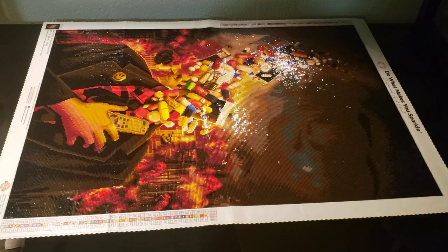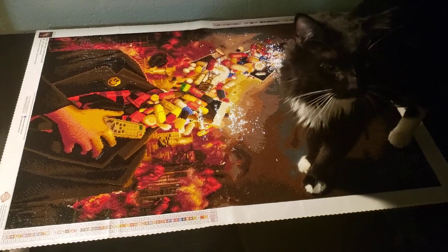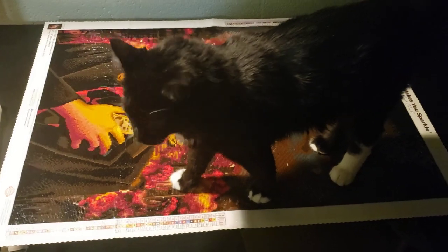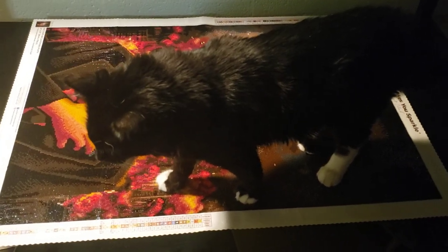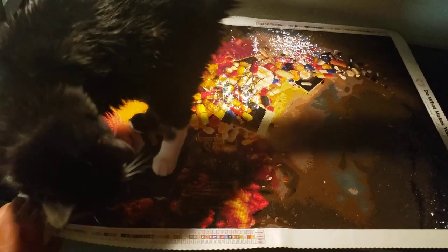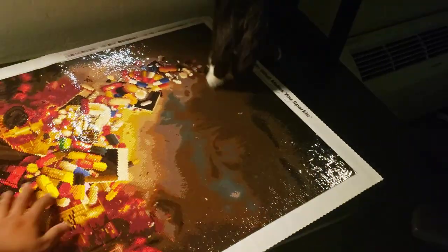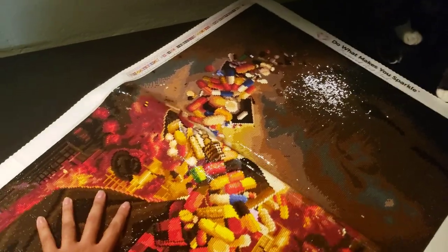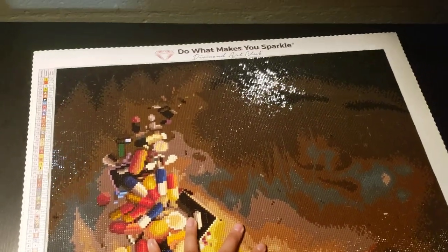This was broken up into 30 sections. Flip-Flop — my cat — also partook by stepping on this a few times while I had glue exposed to the air. So this was broken up into about 30 sections and probably took me between 45 and 60 hours. I'm going to turn this so I can give you guys a nice closer pan down at it.